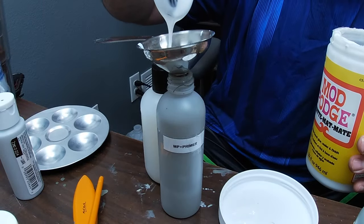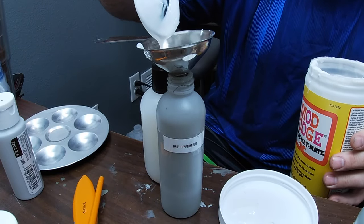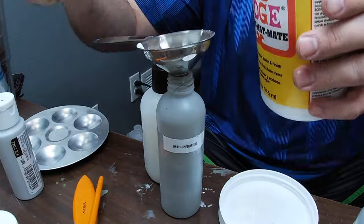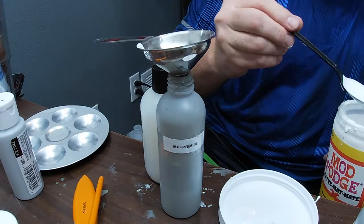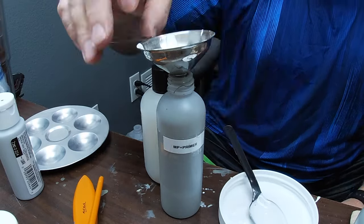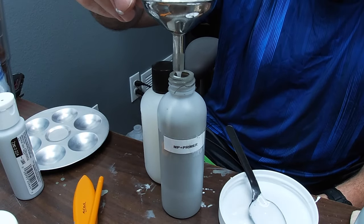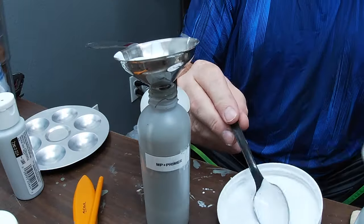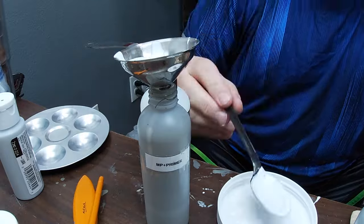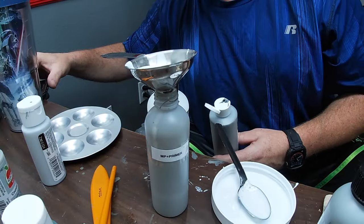I filmed this supplemental segment that ties in with the previous video. When I first started doing the tiles, I was just individually batch mixing however much mod podge and paint I needed, and this became really time consuming. So I decided to make bigger batches — I have some eight-ounce plastic squeeze bottles from Amazon that I dedicated to this mixture.